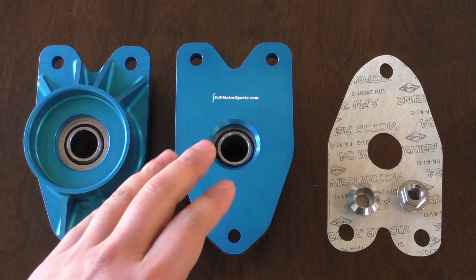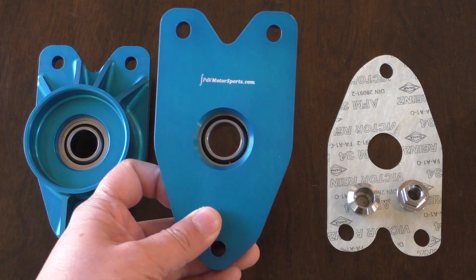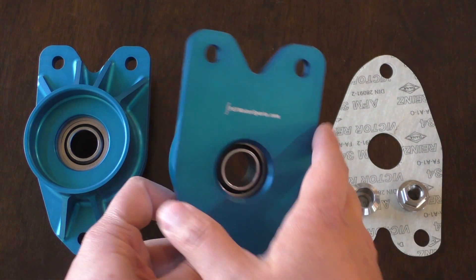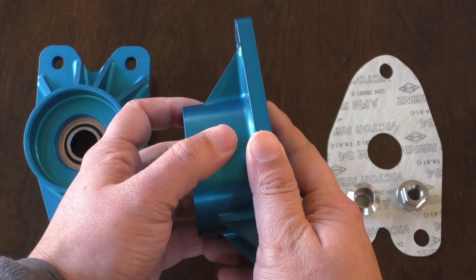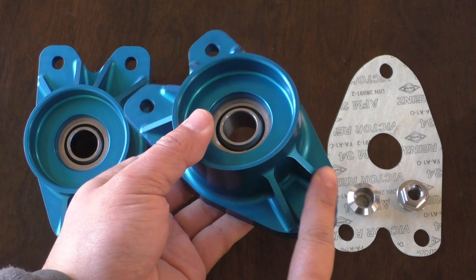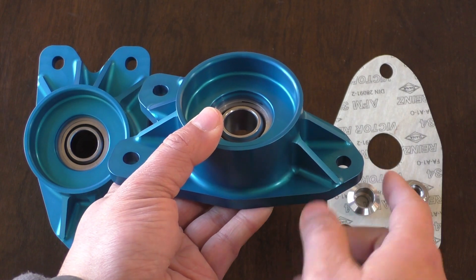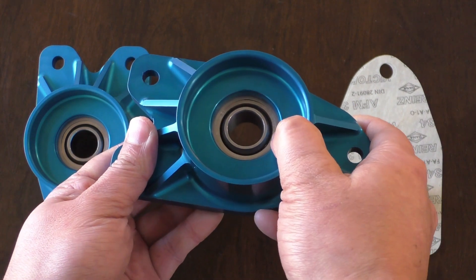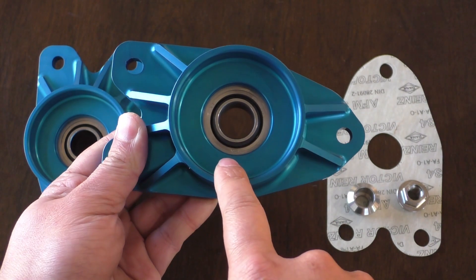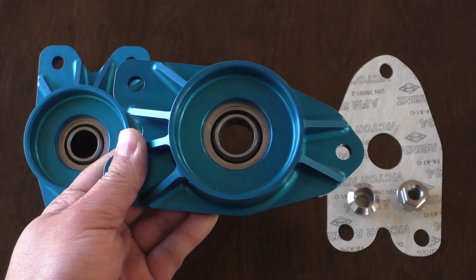Taking a closer look at the PDV Motorsports top mounts, we can see a nice blue anodization. The surface feels very smooth, and even looking at other surfaces — the circular barrel, the various trusses — everything is machined very nicely. None of the edges are so sharp you might accidentally cut yourself. We also see the OE cup type in here, so your bump stop should fit securely and stay snug.